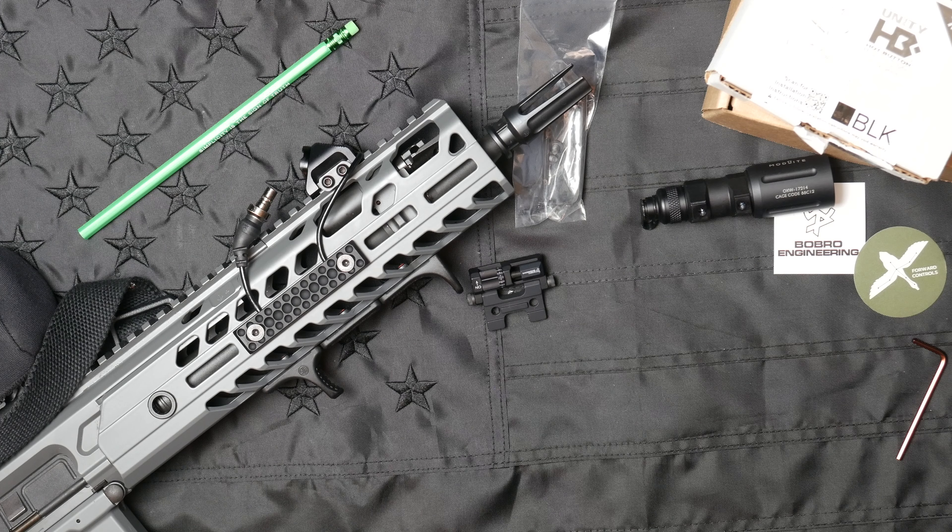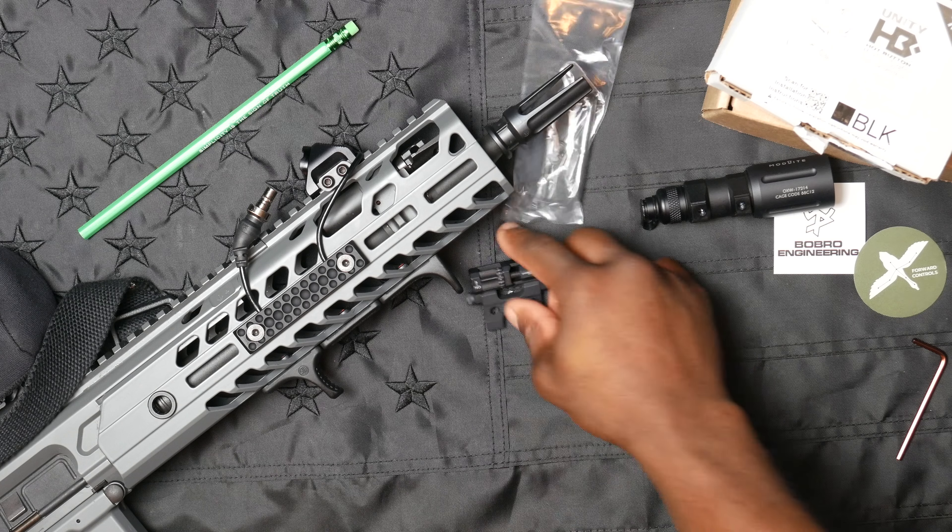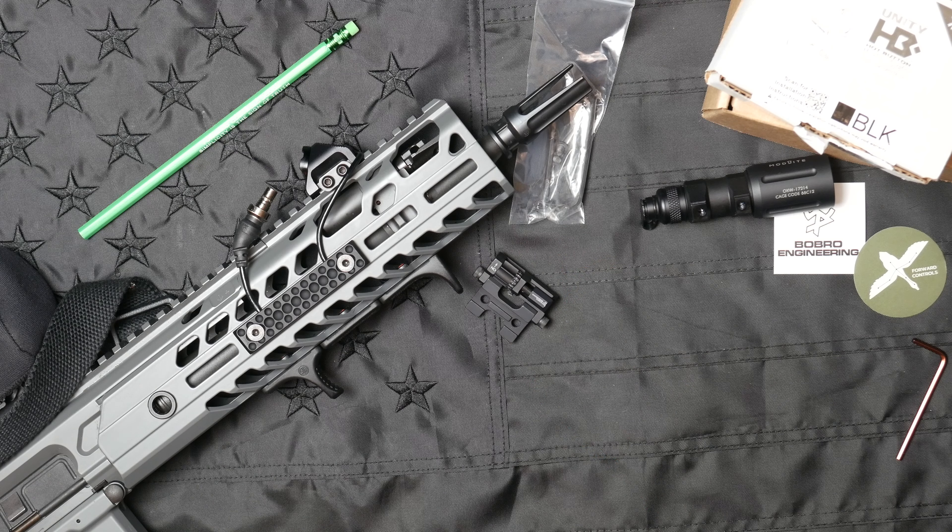Welcome back to the channel, you're watching Gunplay TV. Today we've got a product from the boys at Bobro Engineering, hopefully wrapping up the lighting portion of the SIG MCX build.